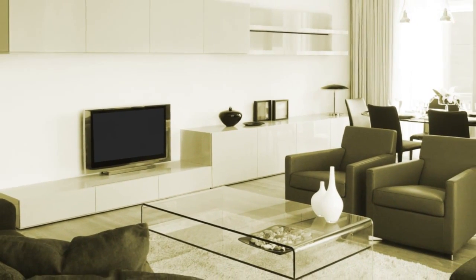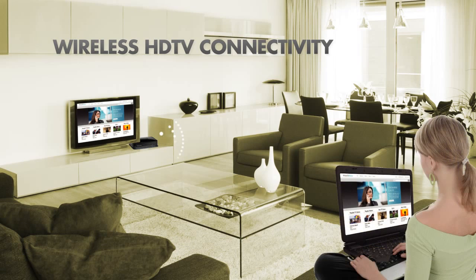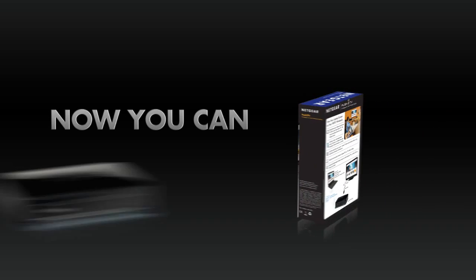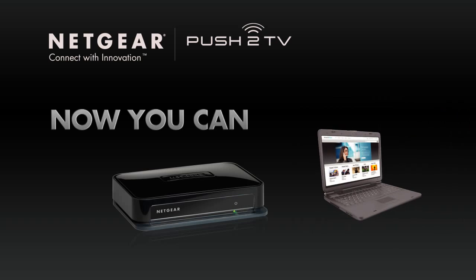Wouldn't it be great if you could use your HDTV with its superb image quality and sound as a second screen to your laptop from anywhere in the room wirelessly? Well, now you can with Netgear's wireless Push-to-TV adapter and any computer equipped with Intel's wireless display technology.